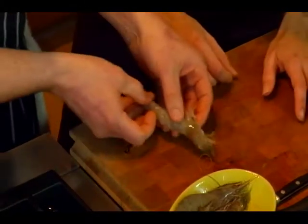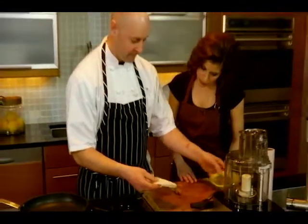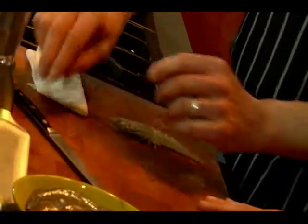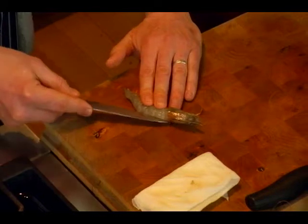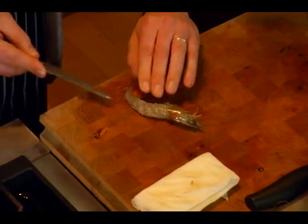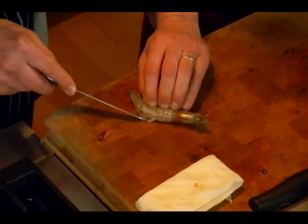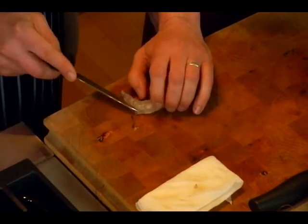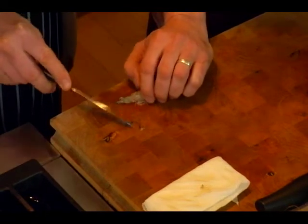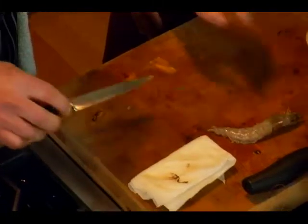And then when we take the vein out, a little trick: I take a damp paper towel and keep that next to me while I'm working. You take the knife and make a gentle incision all the way down the back to get that whole vein out. Then just use the tip of the knife to scoop the whole thing out in one shot. Then you just wipe your knife off nice and clean and you're ready for the next one.